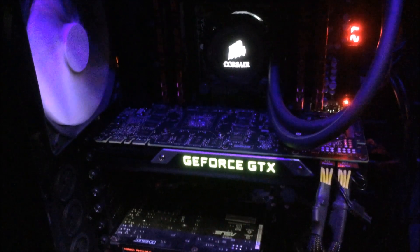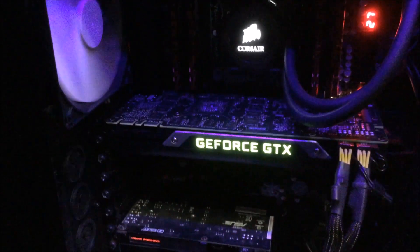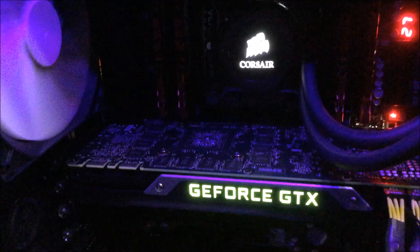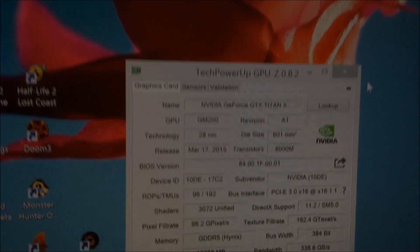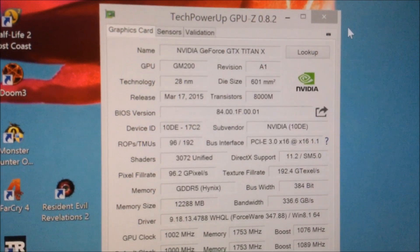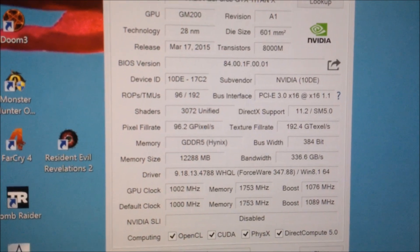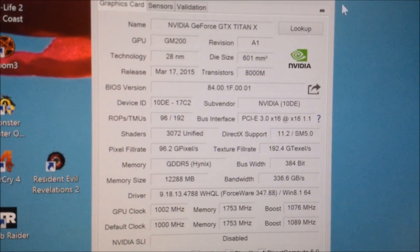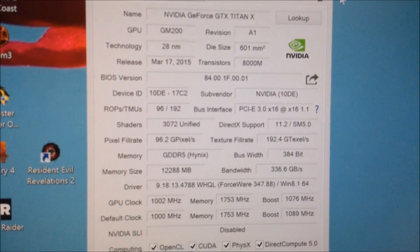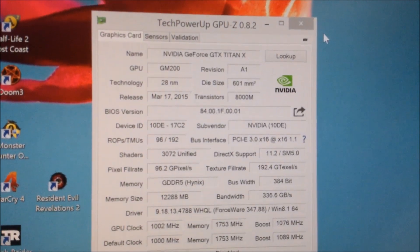Alright, it's back and it's in the computer — let me show you it in there. That is the new Titan X; you can get a close-up — it kind of looks like the other cards, nothing too different. Here is GPU-Z: Titan X running at 1002MHz GPU clock right now; default is 1000MHz. Driver release is 347.82. That's the new GTX Titan X, ready to start benchmarking.